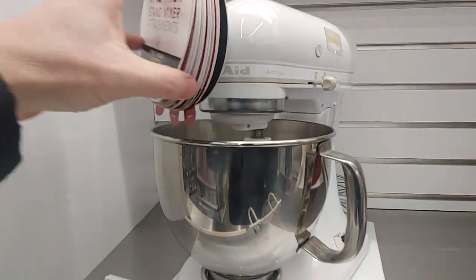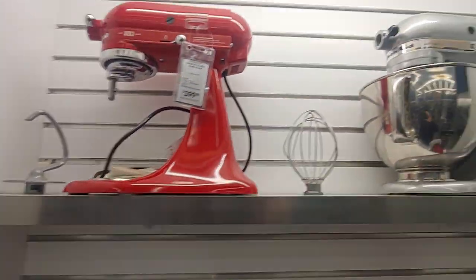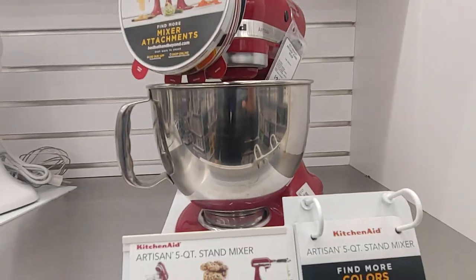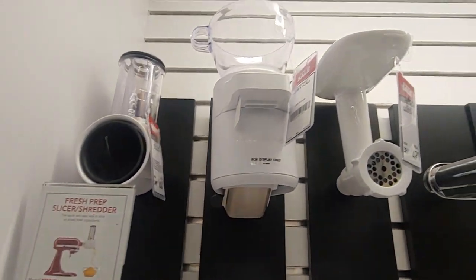I love my KitchenAid mixer. You can make so much bread and everything with it. Cookies, mix things up. Look at all these attachments — I don't even know what to do with the attachments.